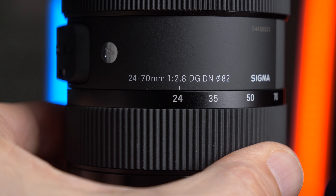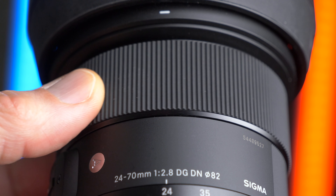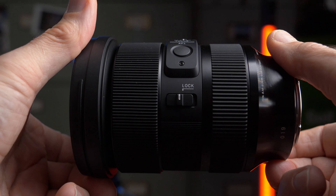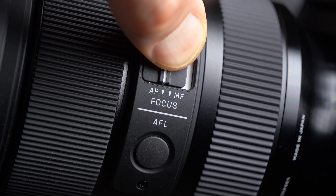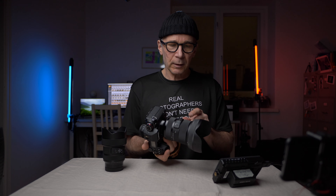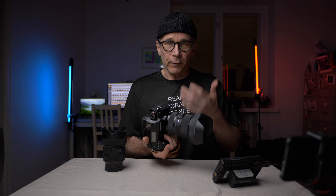The zoom ring is smooth — a little heavy, but very smooth. The manual focus ring also feels smooth but it's a little too light or freewheeling to my taste; I'd like a bit more resistance. But I don't think you'll be using manual focus much with this lens because the autofocus is really good. There are a couple of switches on the side: one for manual focus and another for the zoom lock. The zoom lock is nice because as soon as you turn the zoom ring the lock automatically opens, so you don't have to unlock it first before zooming.